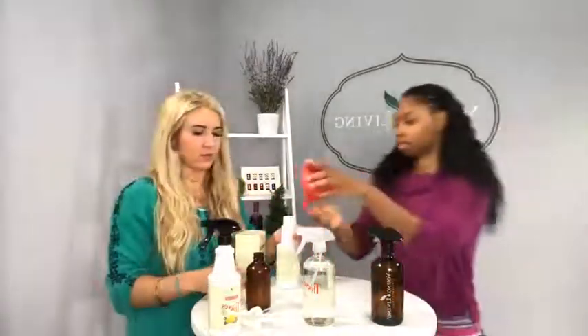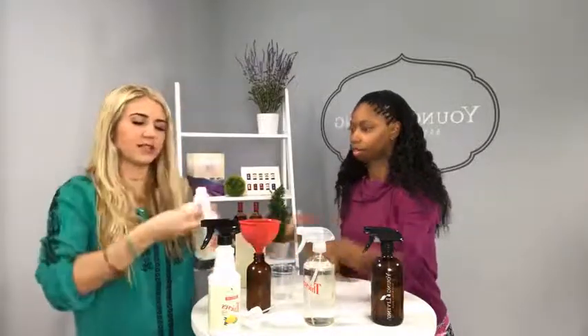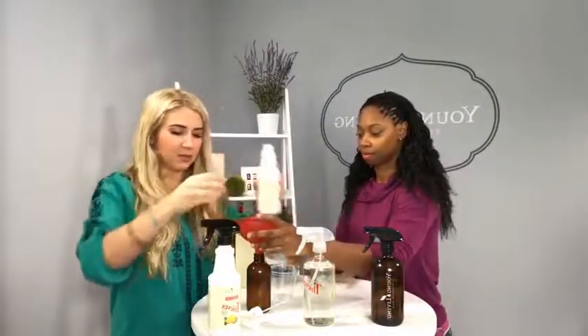And then finally, the heavy degreasing ratio: you put one cup of water to one cap of Thieves Cleaner. What you want to use this type of degreasing ratio for are harsh stains — say you have a harsh stain on your carpet, maybe food stuck on a high chair, or bigger stains that need to sit longer or need more elbow work. Use the heavy degreasing ratio — I use it quite a bit actually.